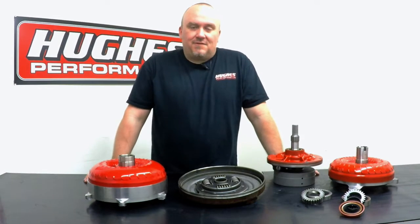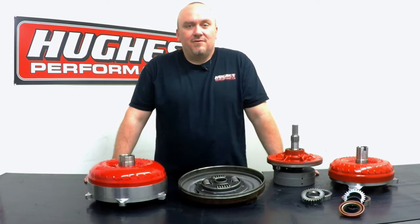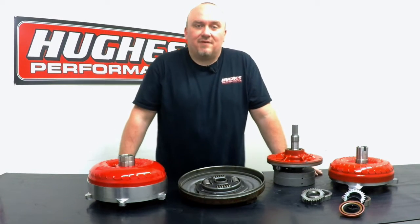Welcome to Tech Talk with Hughes Performance. My name is Pete Nichols, I'll be your host today. If this is your first time tuning in, please be sure to do us a favor and hit that subscribe button.